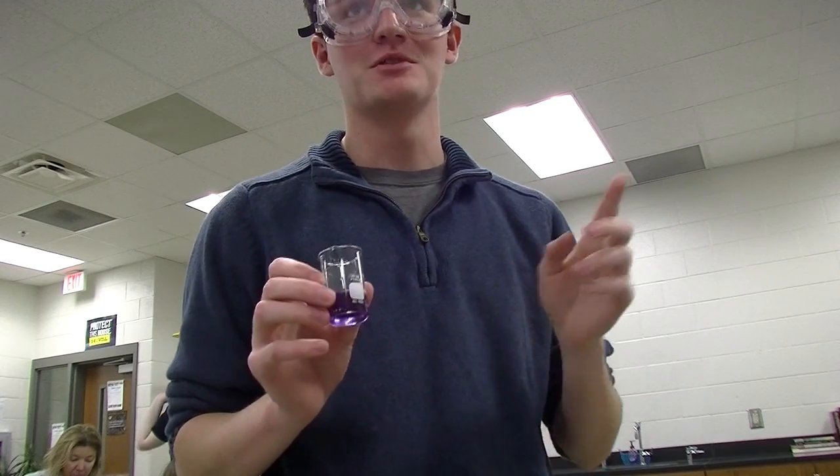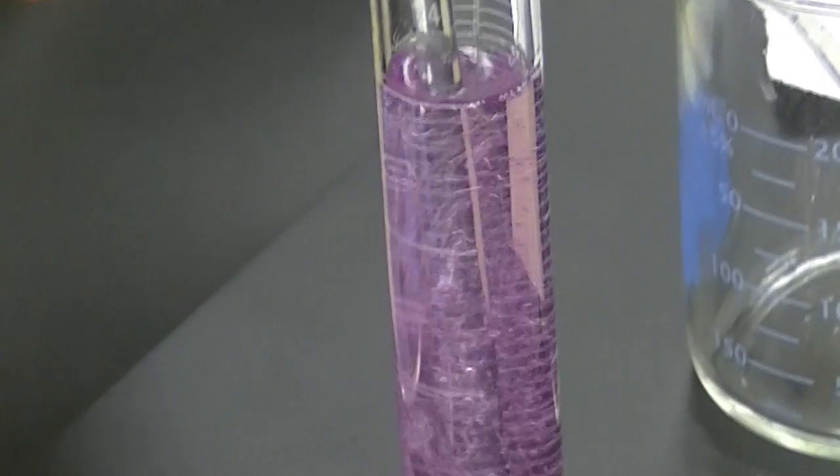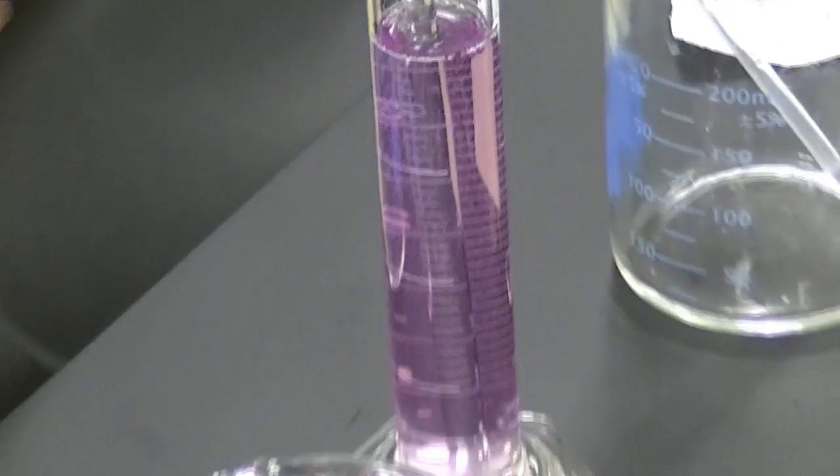This is cabbage juice, which we're using to test the pH of our solutions. It's pretty purple.